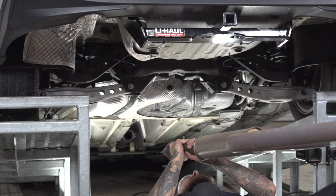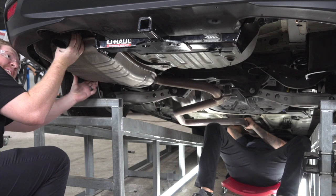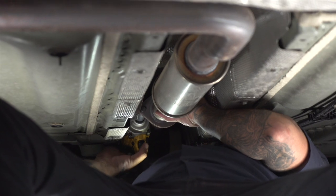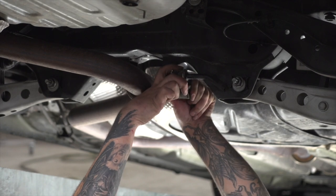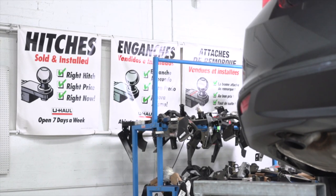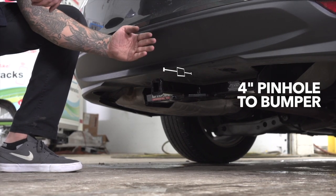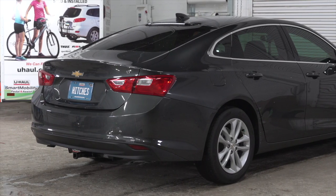We're going to go ahead and put our car back together. Now with our hitch installed, we pulled onto level ground to get you guys some important measurements. This is going to be an inch and a quarter receiver. From the pin hole to the bumper it's going to be 4 inches, and the bottom of the ground to the top of the receiver will be 12 inches. This will help you determine the length, rise, and drop for your hitch accessories such as a bike rack and cargo carrier.